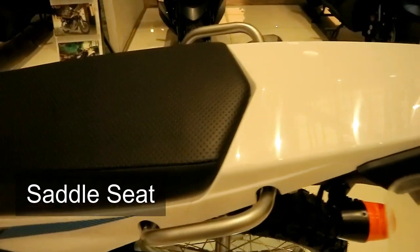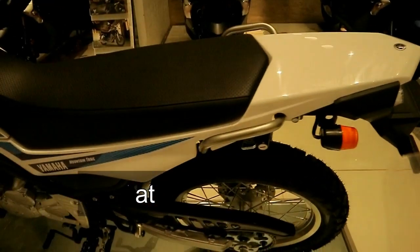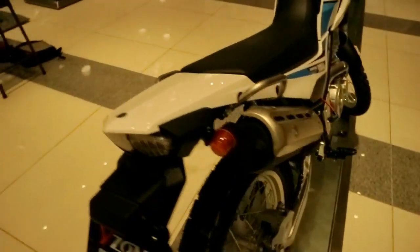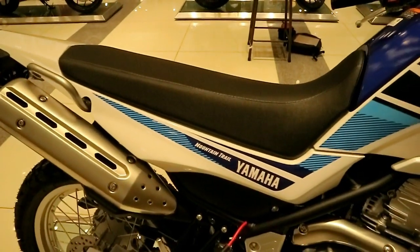For the saddle seat, it's almost identical to the XTC 125's saddle seat — wider at the back and narrowing toward the tank. So your leverage is better, your feet are closer together, and you can reach the ground more easily.